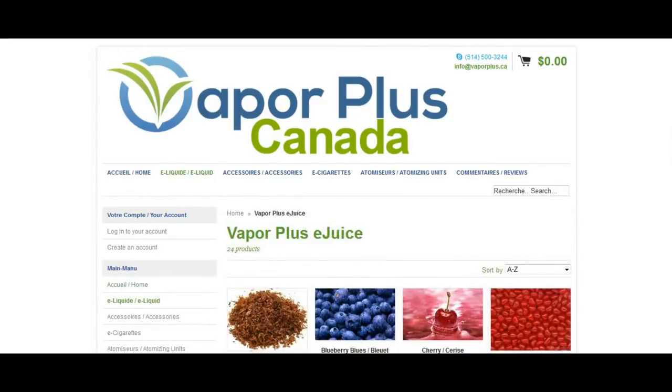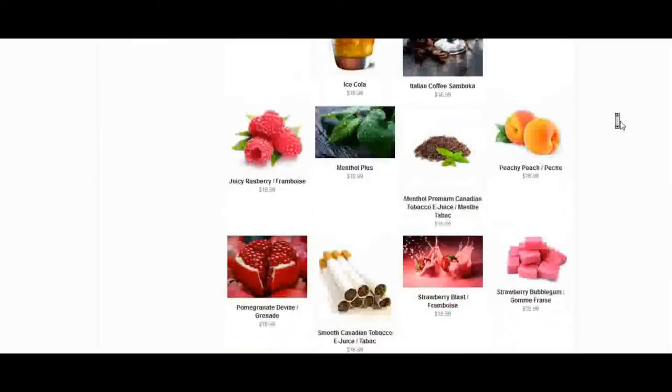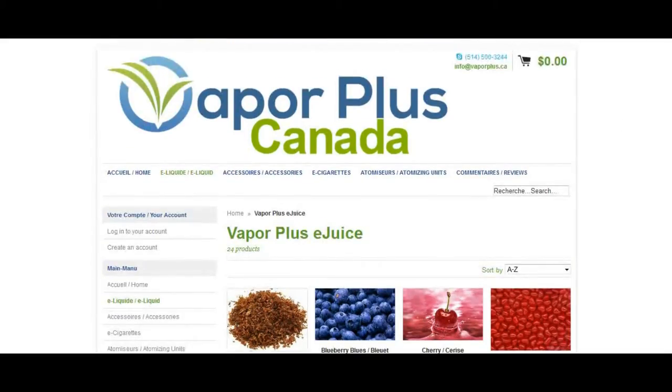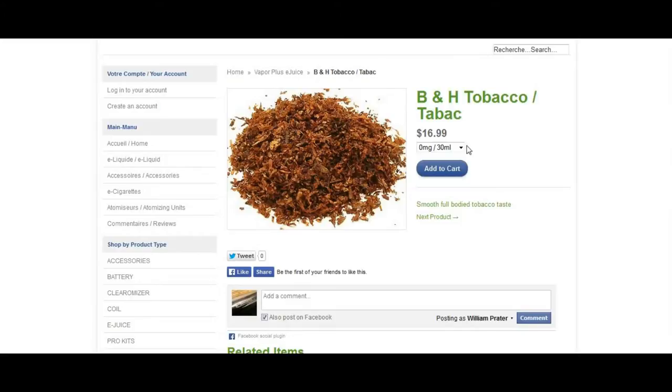What we're here for is pricing information on e-juice. Now the regular line, which consists of — I would imagine — 23 different flavors, as there are 24 products, plus the Diablo. Now on the regular line, such as the B&H tobacco, you can get nicotine strengths of 0, 6, 12, 18, and 24 in 30ml bottles for $16.99.